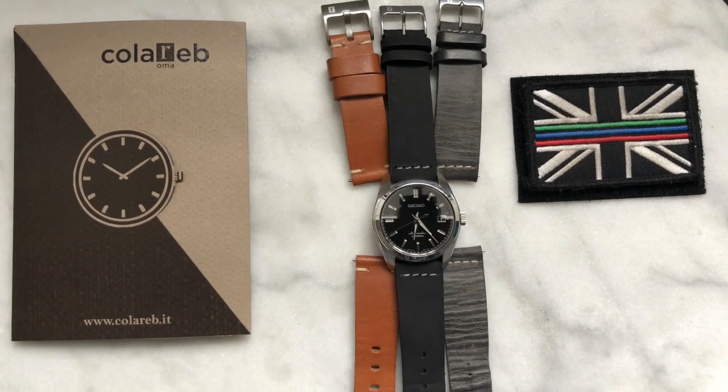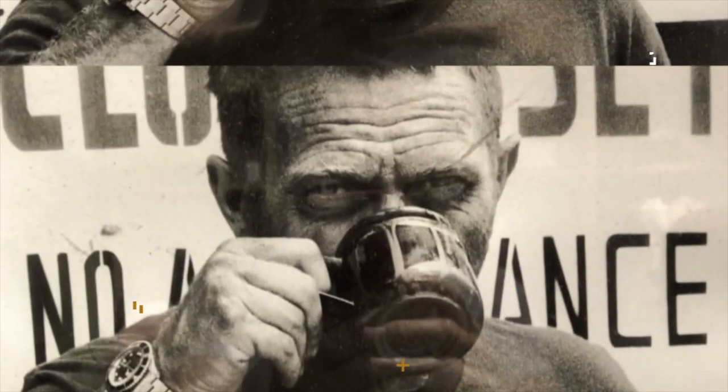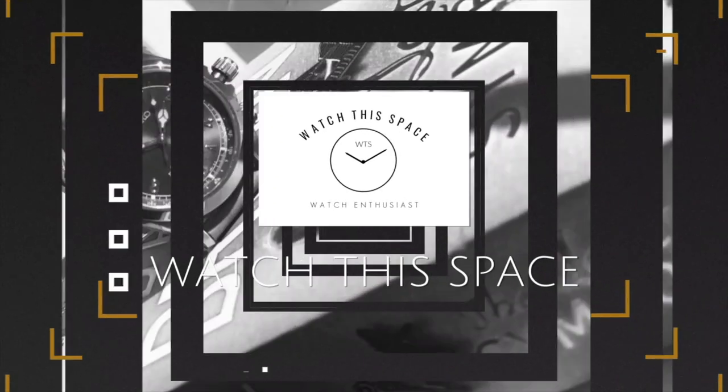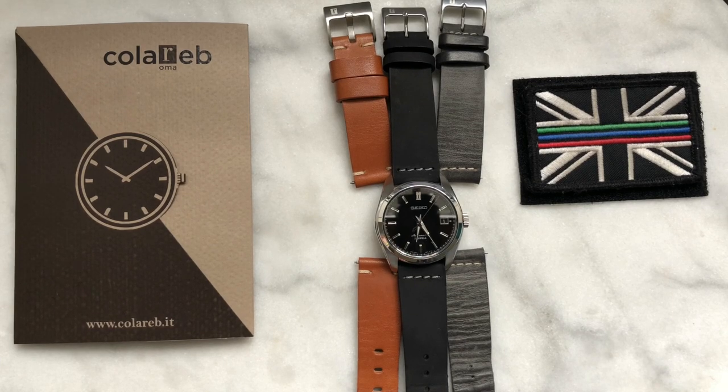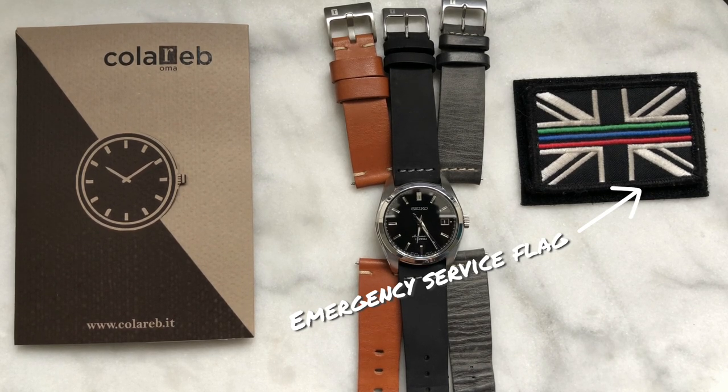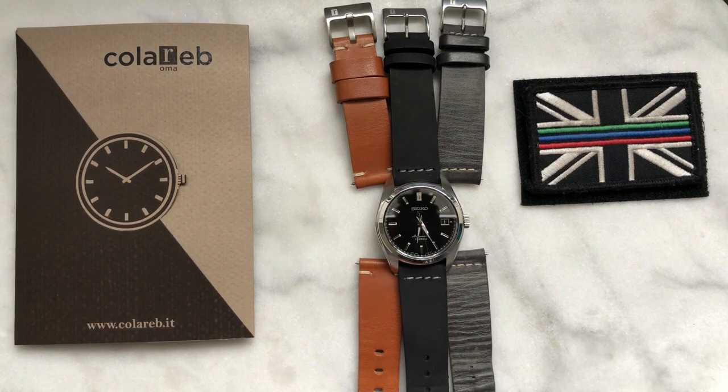One question: is Coloreb the best watch strap maker in the world? Welcome to the channel — this is the first video, hopefully of many. Before I get into today's review of these cracking watch straps, I just want to pay homage to the NHS workers, police officers, and the fire service here in the United Kingdom. You are doing an awesome job during such difficult times with this horrible virus. Thank you, and this video is dedicated to you.